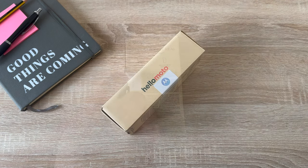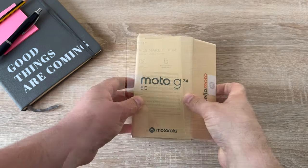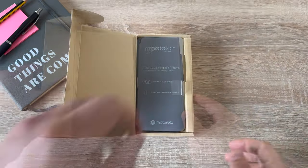Let's say hello to the new Motorola G34 5G. Unfolding the box shows my new Moto G34.